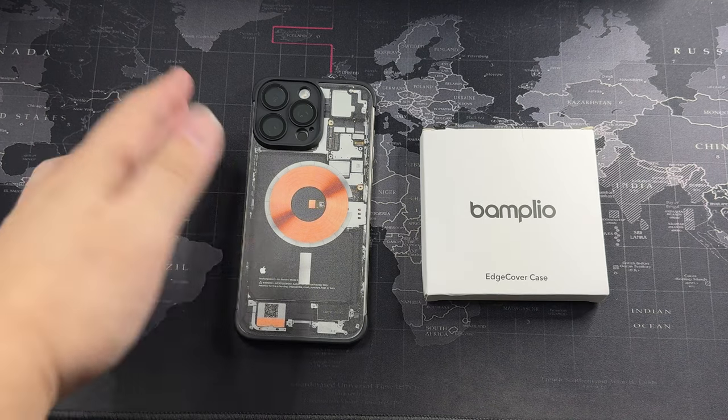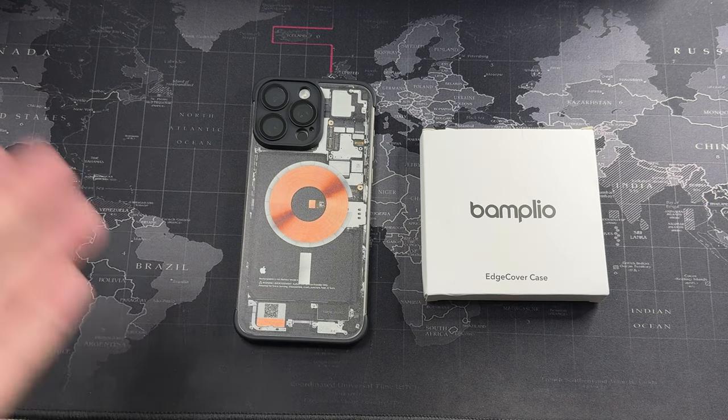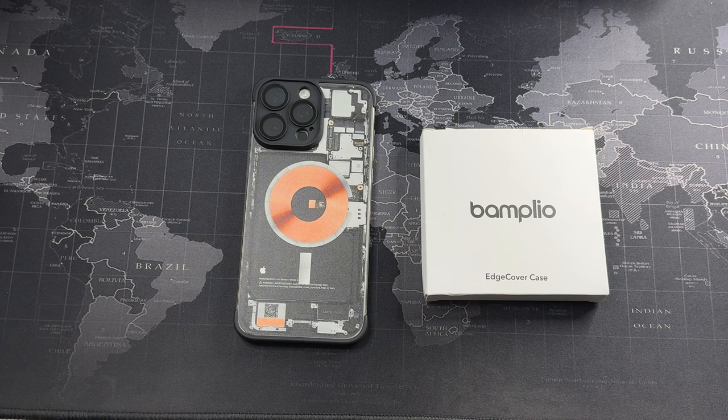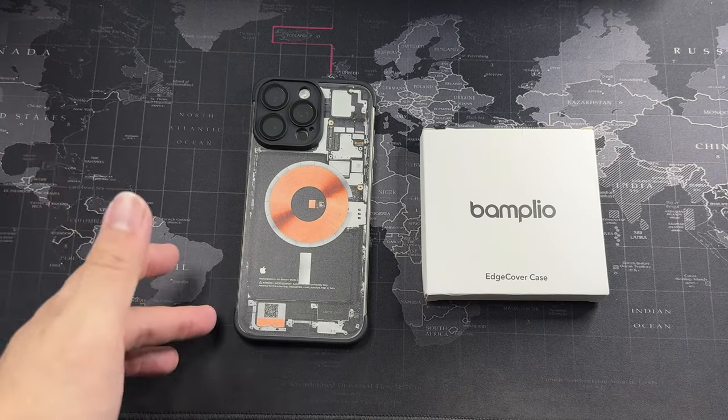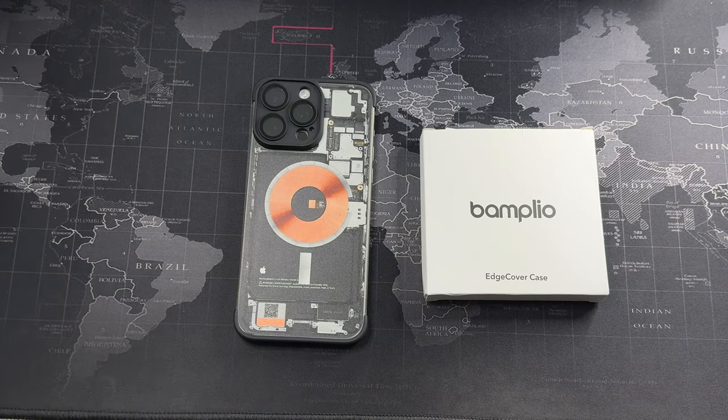This is a very minimalist case. As you can see, I've installed it on my 15 Pro Max. If you are a fan of minimalist style cases, this is definitely the way to go. Some people do prefer 360 protection — this is definitely not that, because it only provides protection for your camera lenses and the top and bottom of your device. They do make this case for a couple of models, mainly for iPhones.